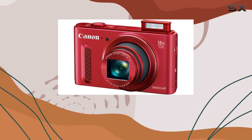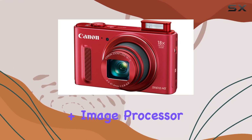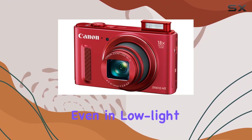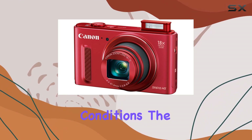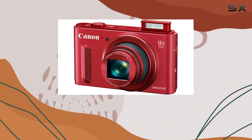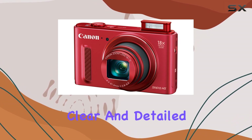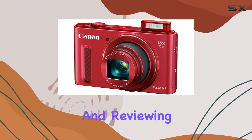The 20.2-megapixel high-sensitivity CMOS sensor combined with the Digic 4 Plus image processor ensures superb image quality, even in low-light conditions. The large 3.0-inch LCD with a resolution of 922,000 dots allows for easy viewing, even from wide angles, providing a clear and detailed display for both composing and reviewing your shots.